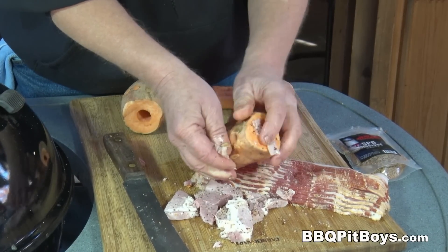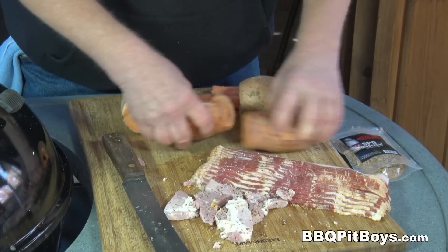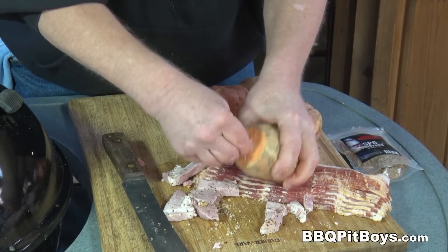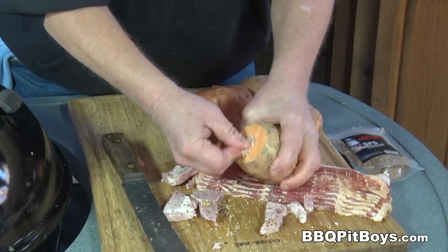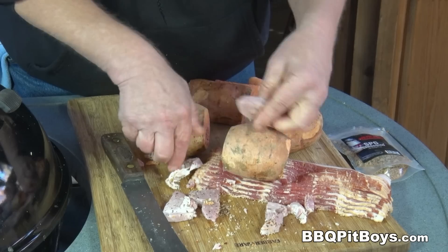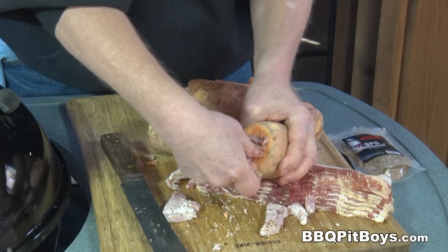I'm going to tell you something — the saltiness of the ham and the bacon in this sweet potato is awesome. You definitely got to check this out. This is a meal unto itself. Get that ham stuffed in there. You could use pre-cooked sausage if you want. The ham works really well, especially around the holidays.